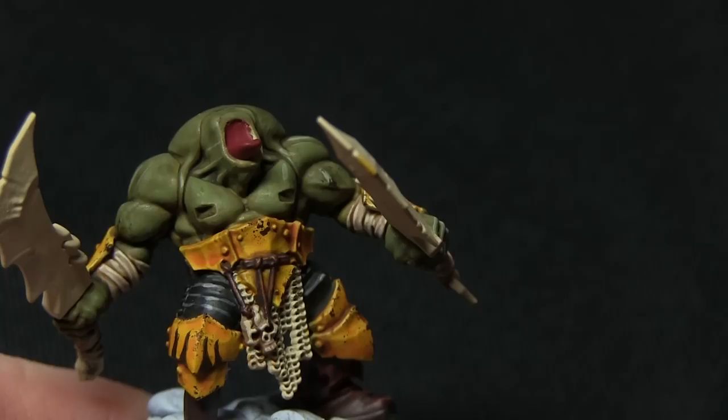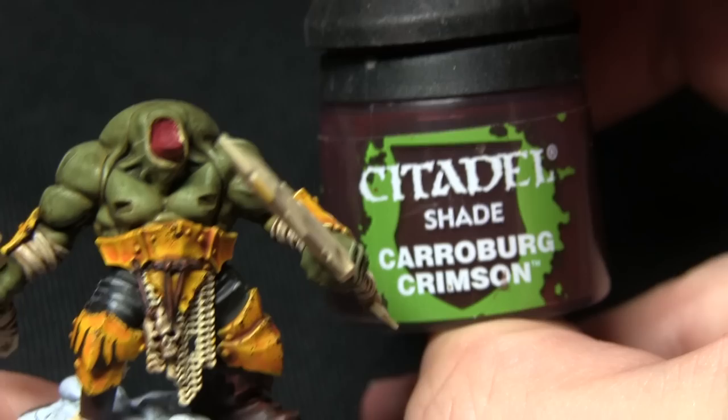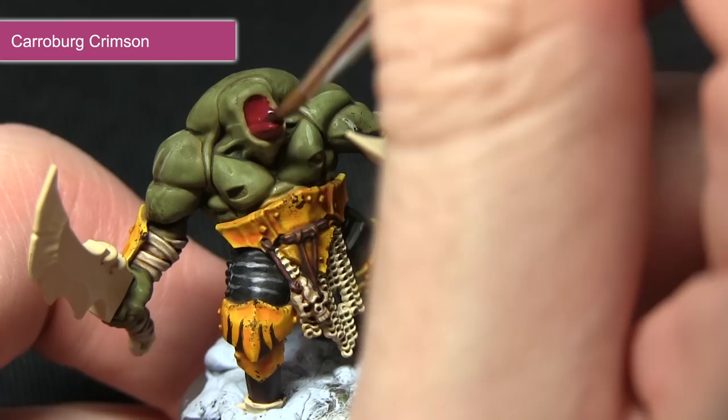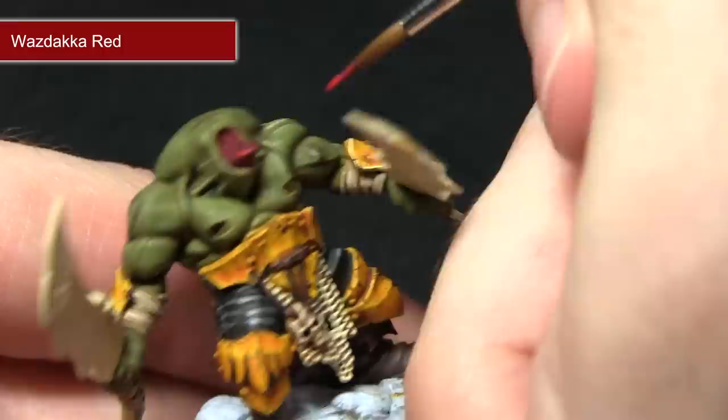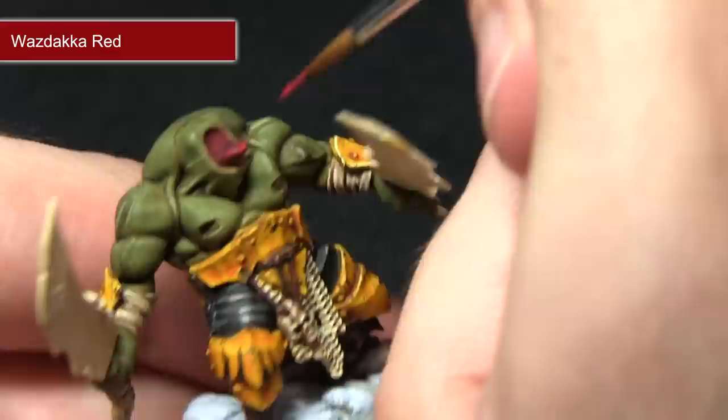Once the base coat is dry we can now wash over the fleshy area inside the mouth with Carroburg Crimson. Carroburg Crimson makes for an excellent wash for these red areas as it applies shading in the recesses without dulling down the bright red tone too much. Finally we'll be highlighting the very tip of the tongue with Wazdakka Red, and if you're feeling confident and have a small enough brush you can also tackle the very small orc eyes with Wazdakka Red as well.